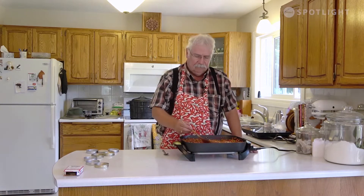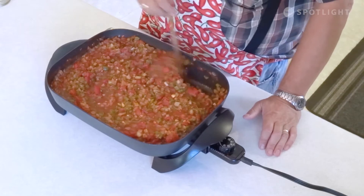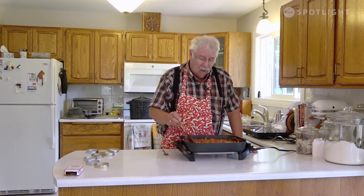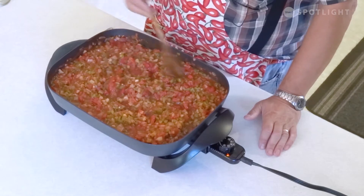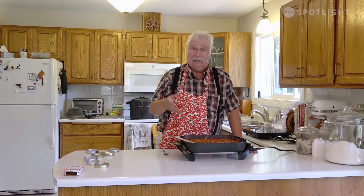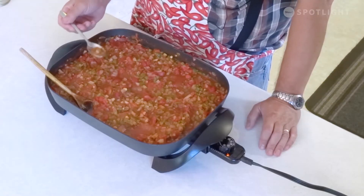I checked my salsa after an hour and it was a little thin for my liking, a little bit too much liquid, so I gave it another 10 minutes. It's really a matter of personal taste how thick you like your salsa. You can cook it really thick, but I like a little bit of liquid around my vegetables. More important than the looks is the taste, because as it cooks down it also concentrates the flavors. So it's important you just take a taste and make sure it's the way you want it to be.